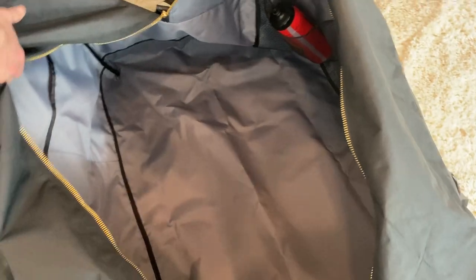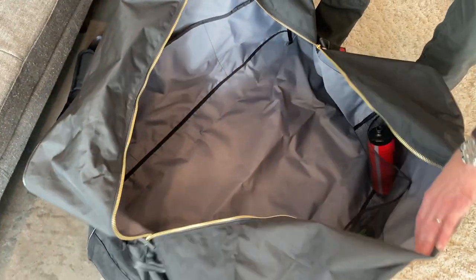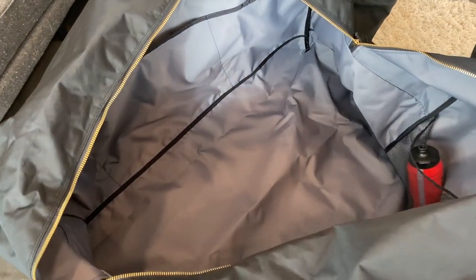The whole interior of the bag is a Ripstop Eco-Pack cloth, and it's nice and bright so you can see things in the bottom of your bag.